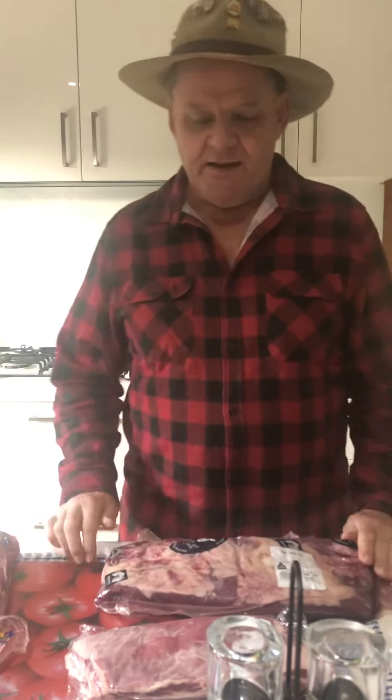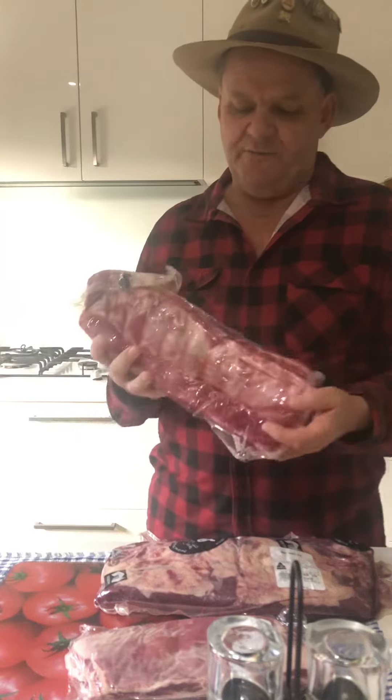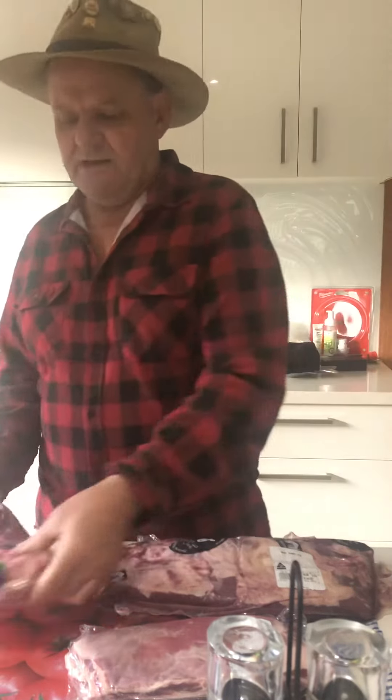For the lamb, I'm just going to score them and use some lovely Flaming Coles lamb seasoning, then wrap them up in foil and put them in the fridge for a couple of hours. Same with the pork ribs, but I'm also going to remove the membrane off the back so they don't become chewy and are nice and easy to eat.